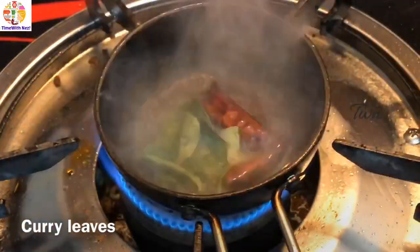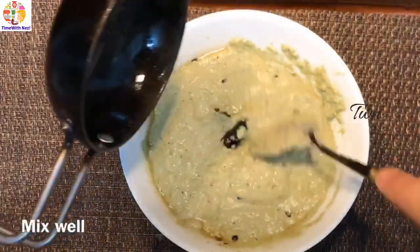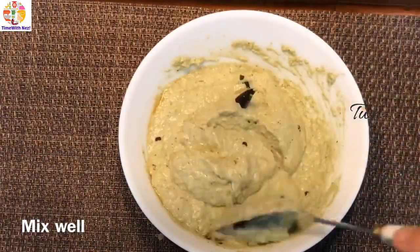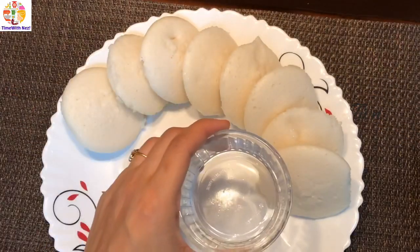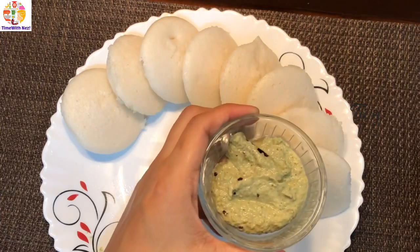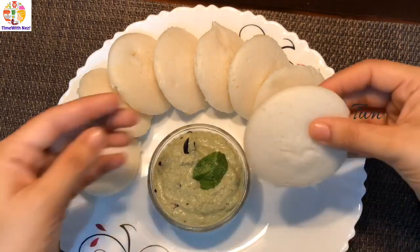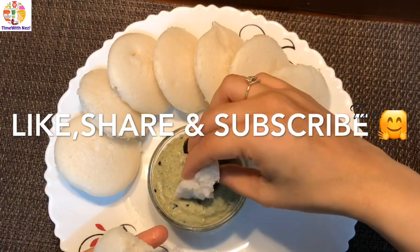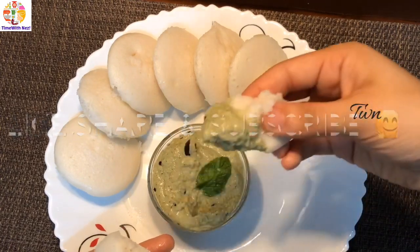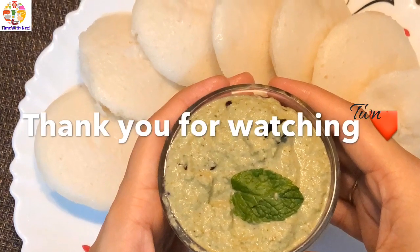I'll add a little bit and mix it all in. We'll give it a good taste. Thank you for watching.